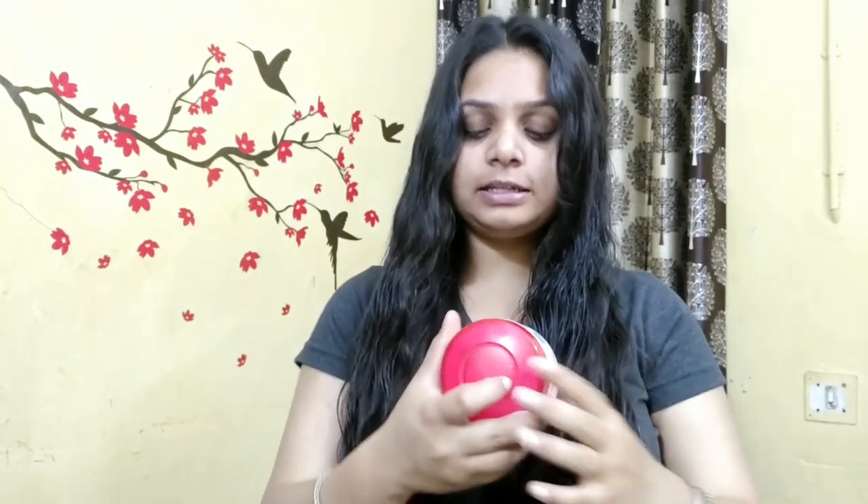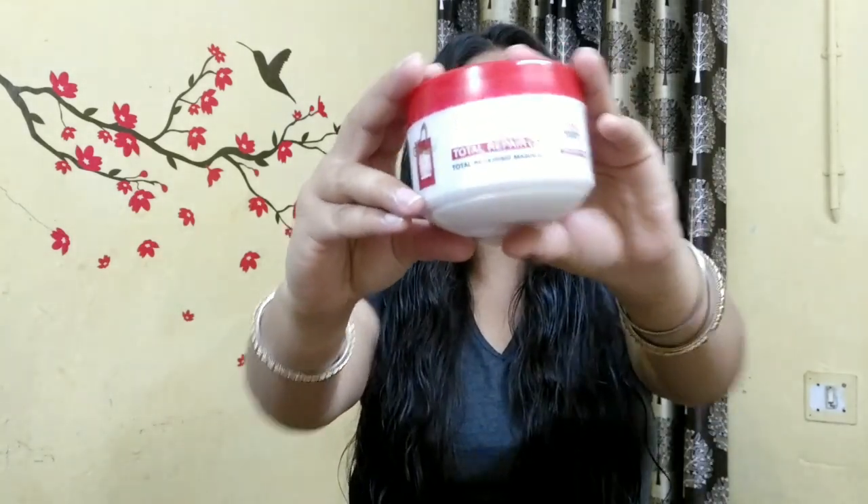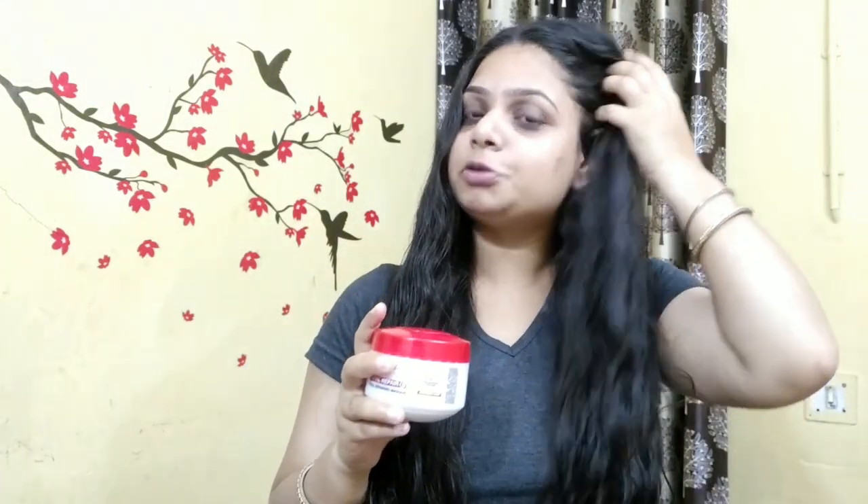You can see that my hair condition is honestly quite damaged. My hair has a lot of split ends and damage. Once you see this repair treatment and how many benefits it has for my hair, you'll understand why I tried it.